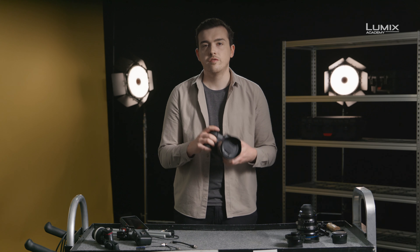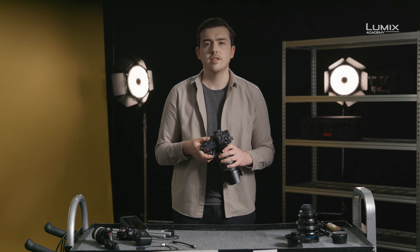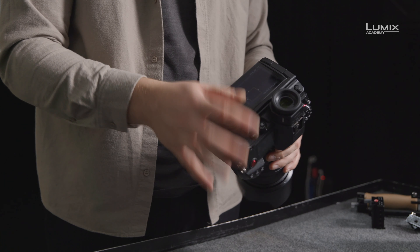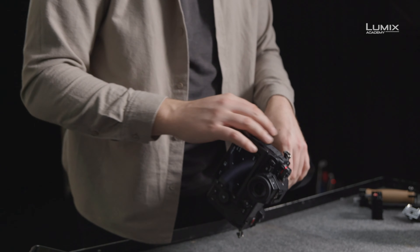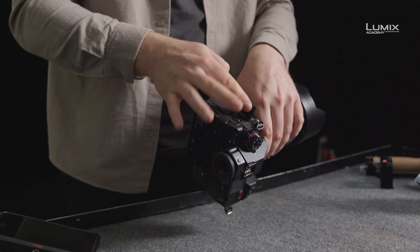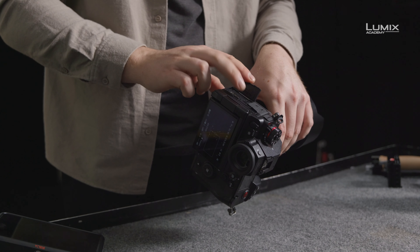For those of you who are familiar with the S1 and the S1R, the S1H is equipped with the same ultra-high-resolution EVF, 8-way joystick control, full-size HDMI, cable lock, microphone and headphone inputs, as well as USB-C, direct charging and powering of the camera, even when in use.